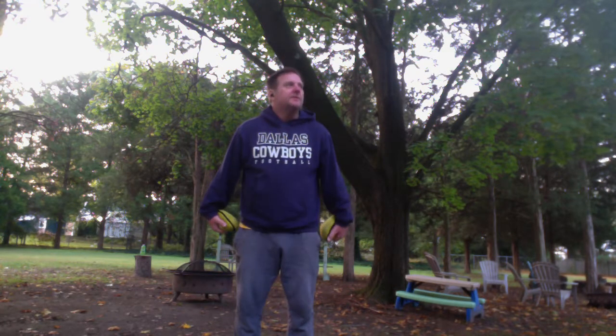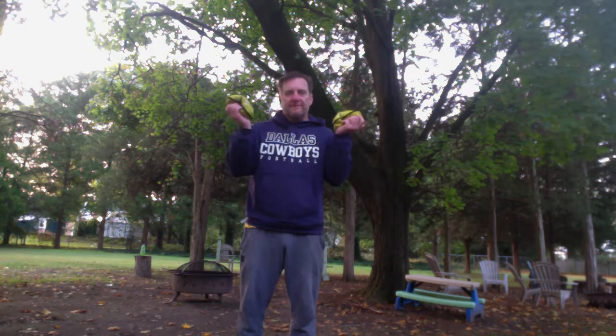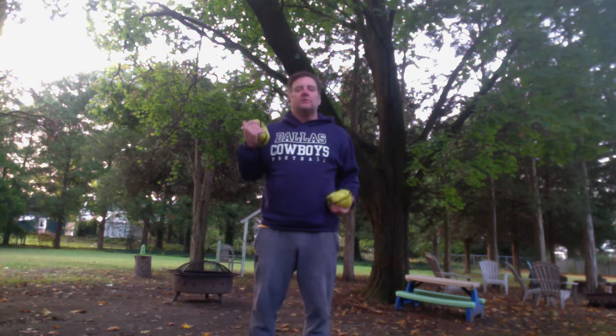Good morning ladies and gentlemen. We have some morning fitness. I have my light weights, and I also have my heavier weights ready to go for when I'm done with some of these first exercises. Our first whole set of exercises is going to focus on the muscles we use to stand up straight with our posture.